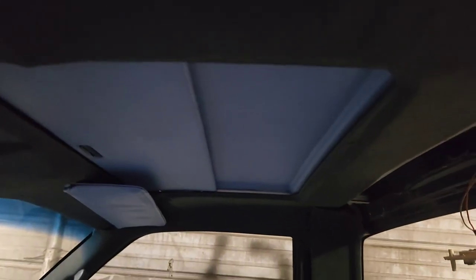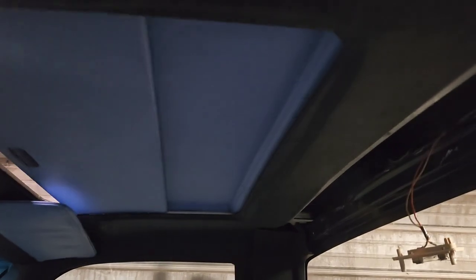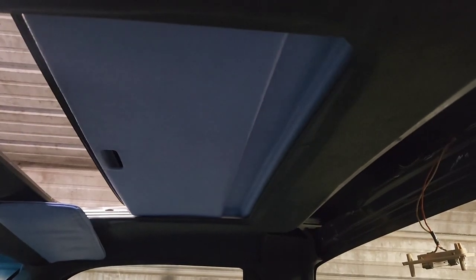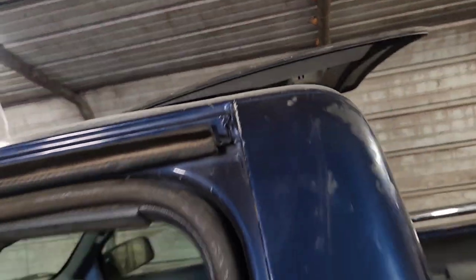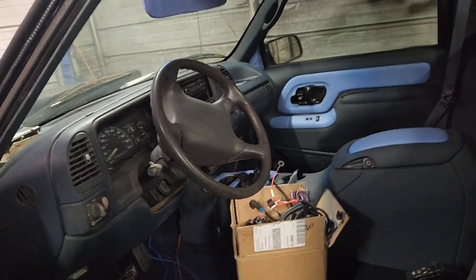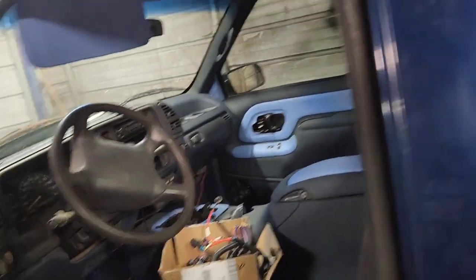There you go - can't push too far back. Watch this - go back with it. Yeah, get my seat. Wire harness - I got my wire harness, I got everything I need for the transmission cooler.